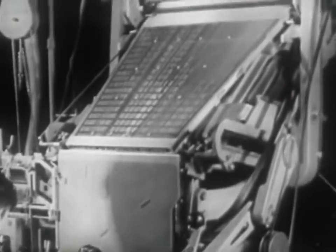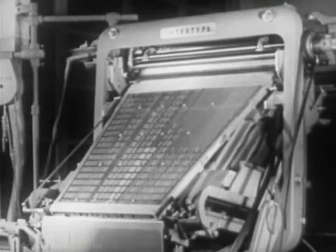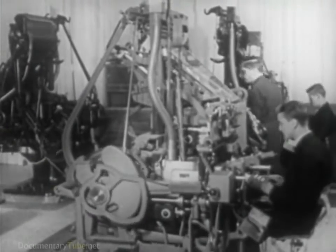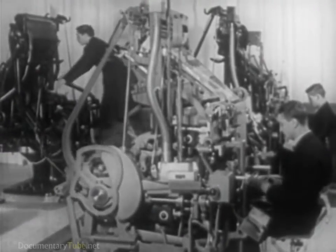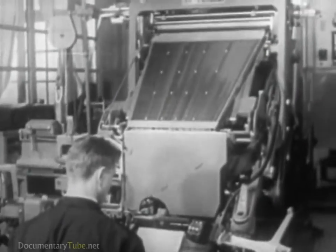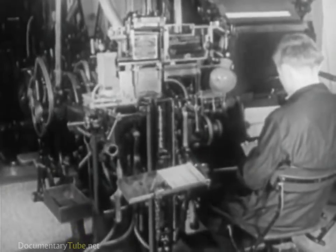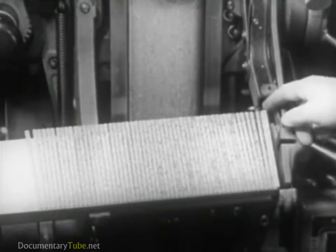Machines which set type up in lines cast from molten metal, first introduced at the close of the last century, are now the most widely used. Automatic typesetting of complete lines. These are the intertype and linotype machines, which are essentially the same except in the vast assortment of models designed to perform the particular needs of various types of special jobs. These composing machines produce type cast in complete lines or slugs.